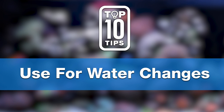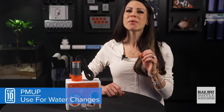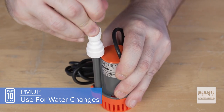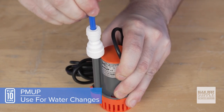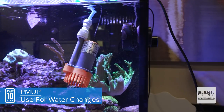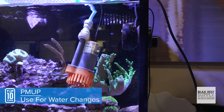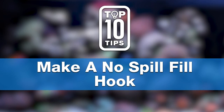Tip number eight: water changes can be a challenge for Pico and nano tanks, as most siphons don't fit in there, and it's nearly impossible to get through a water change without bumping or knocking something off your rock structure. Instead, keep your coral safe and make water changes super easy — just attach a push-connect fitting and the diameter and length of tubing that works best for you, drop in the PMOP, take out a gallon or two, and you're done.